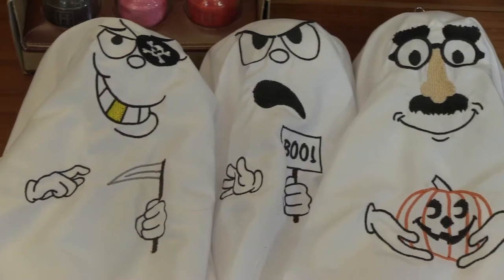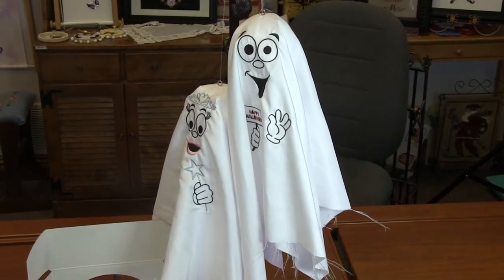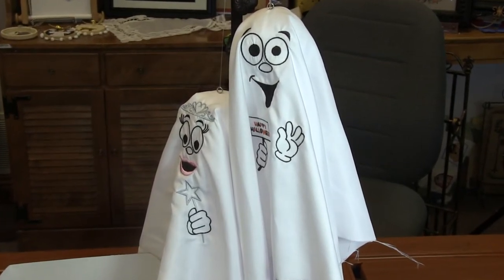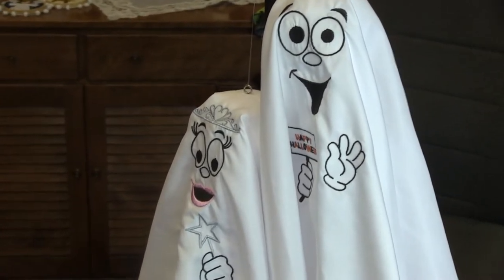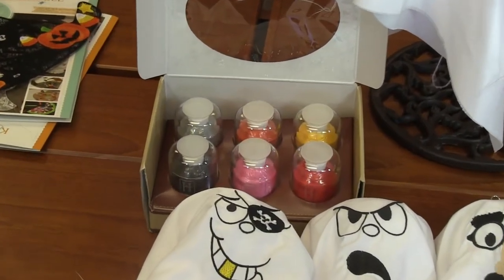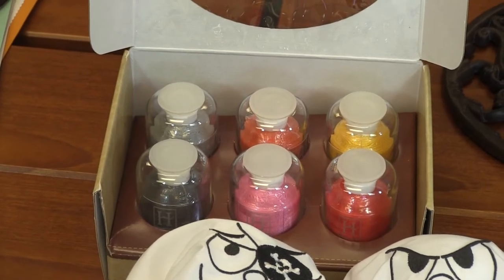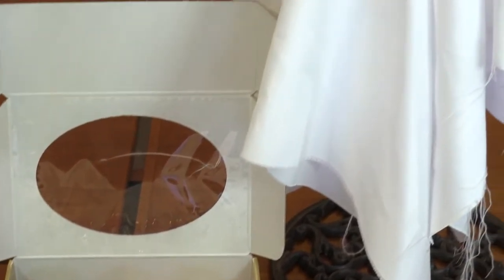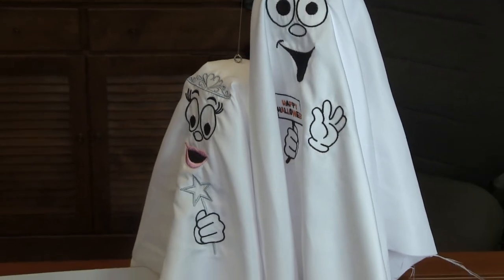You could also embroider them on some cheesecloth and get some glue and drape them over balloons for a cute little table decoration. I love these Halloween ghosts — they turned out amazing. I also have a six-spool thread set for them: charcoal, chrome, pink kiss, fiery sunset, candy apple, and dandelion. The perfect Halloween colors with blacks, and then accented with fun oranges and yellows.